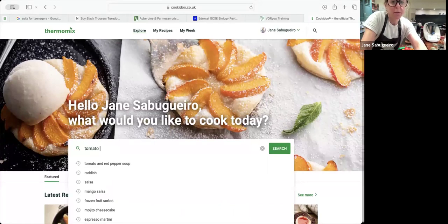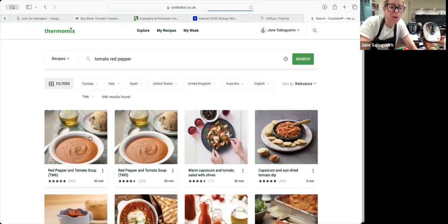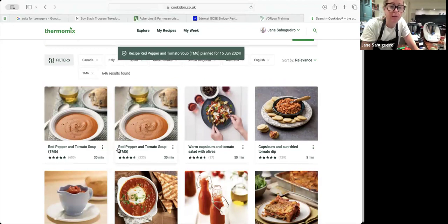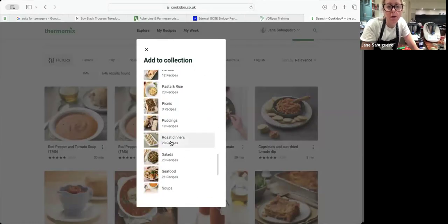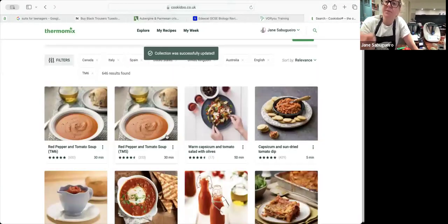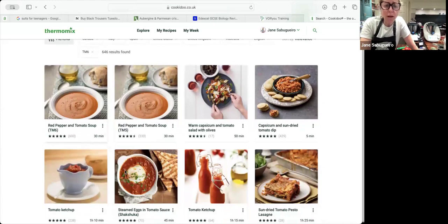You've also got Collections, which are effectively their cookbooks. You can search for something — today I'm going to do the tomato and red pepper soup. You can click the three buttons for options: 'Cook Today' sends it straight to your Thermomix ready to cook, or you can add it to a Collection such as 'Soups.' Those recipes then appear on your Thermomix so you're not searching through 90,000 recipes each time.